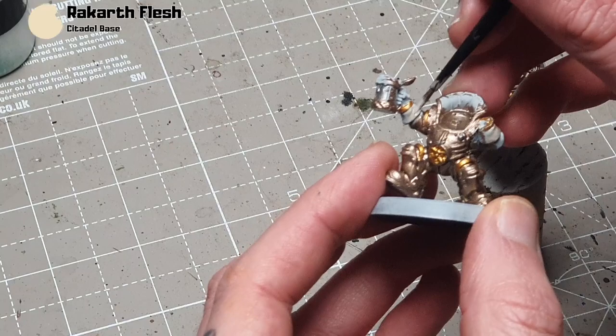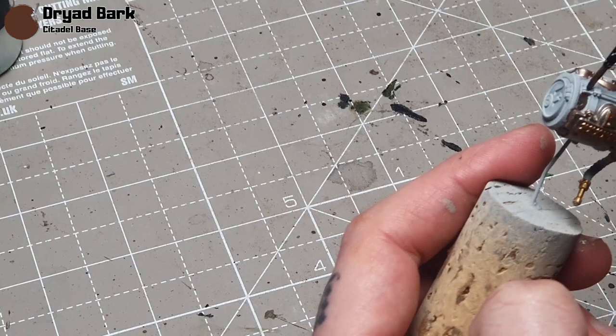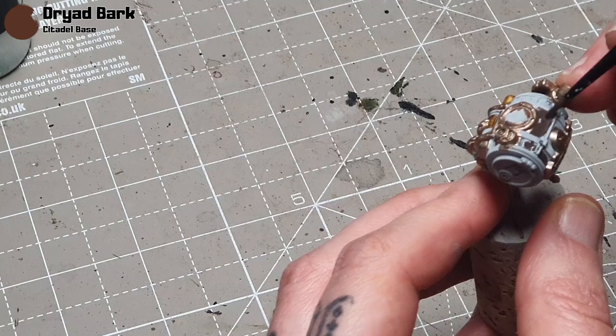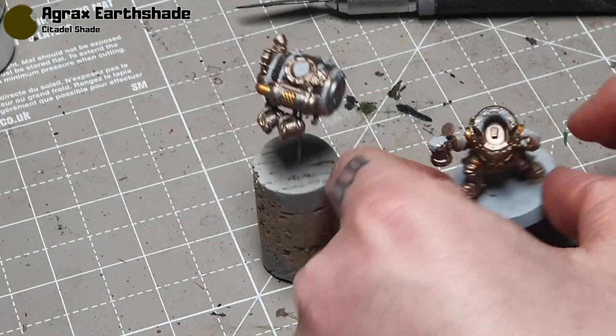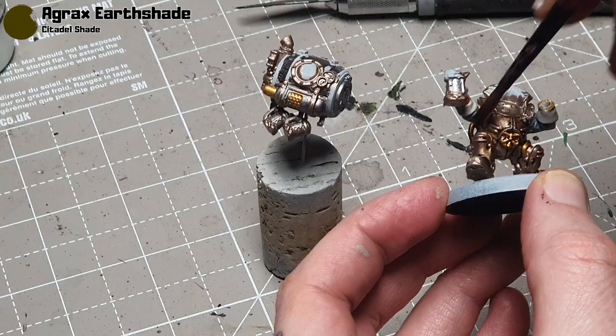Next up I take Dryad Bark — this is going to be for the barrel. I keep calling it a backpack but it's essentially just a barrel with a load of attachments. And I do the cap on the end in Runelord Brass, which I forgot to do earlier so that will be painted as well. Then I'm going to take some Agrax Earthshade and apply it over everything — all the colours I've done so far will get this wash, which is essentially why I've done all these base coats first. Makes it nice and quick and easy.